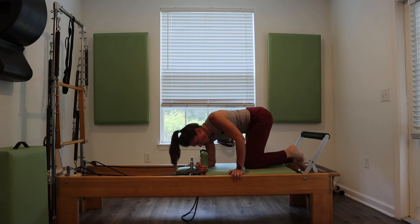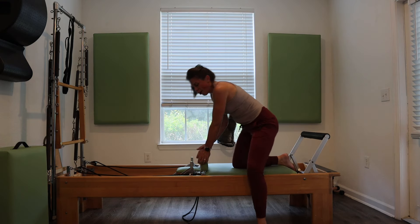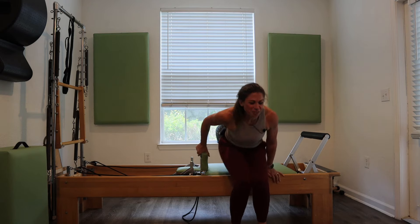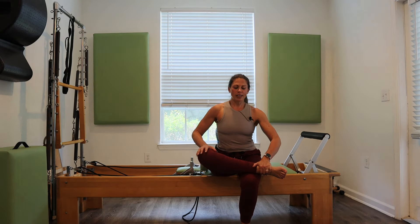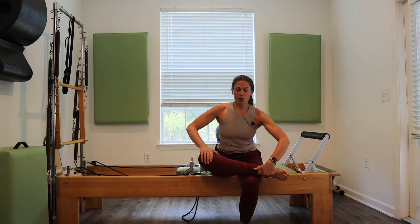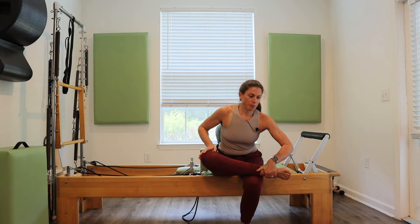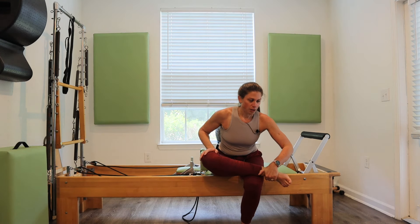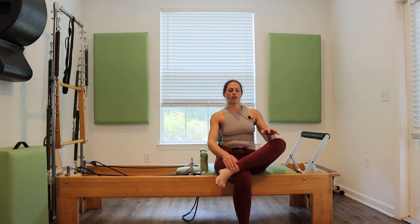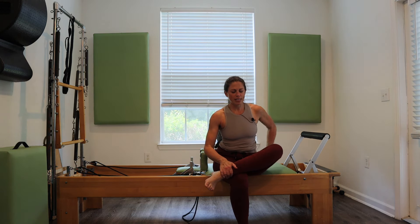Have a seat on the carriage, feet on the floor. Take an ankle over the knee, sit up tall, and give a little hinge forward — back is flat, maybe even a little extension if you're able. Feel a stretch down into that hip. Switch sides, and send your breath down into that hip.